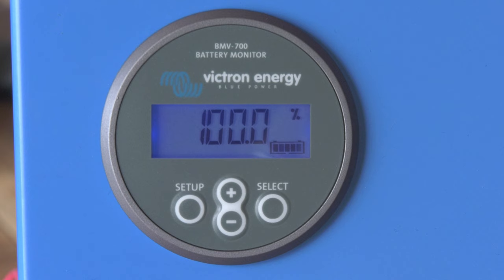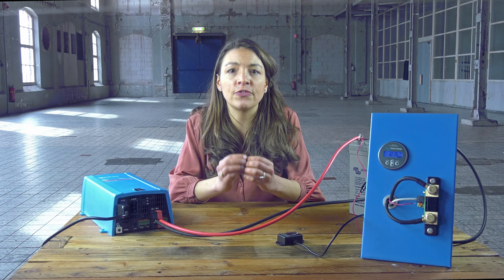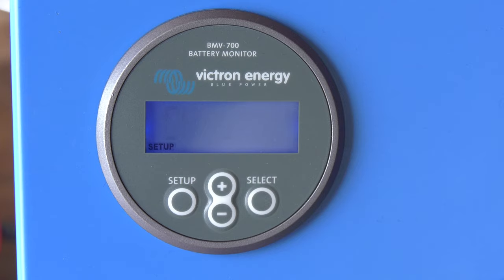How does the BMV know when the battery is fully charged? The BMV resets to fully charged when the voltage reading exceeds the charge voltage parameter and simultaneously the charge current is below the tail current parameter for a particular amount of time. This time is called the charged detection time.